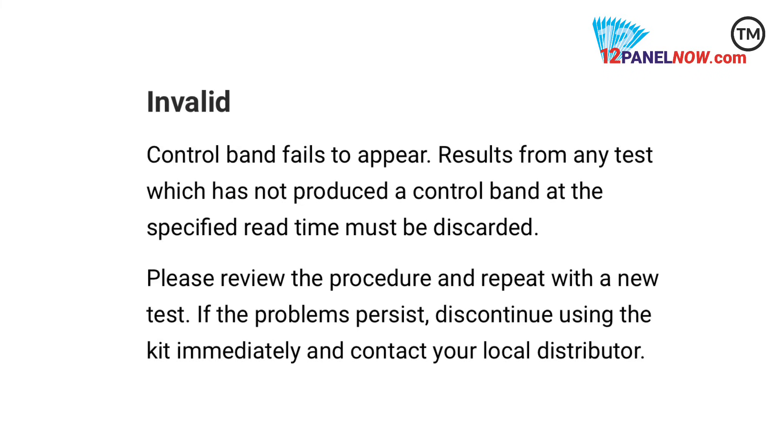For invalid results, a color band is not visible in the control region, or a color band is visible in the test region only. The test is invalid.